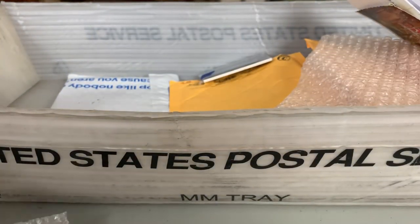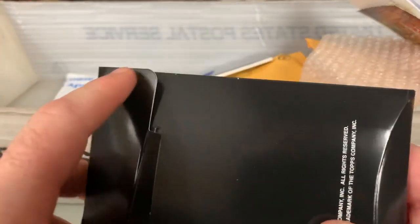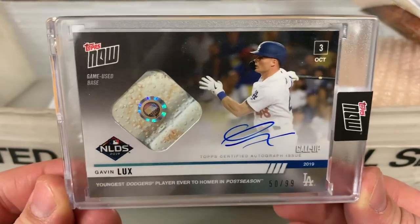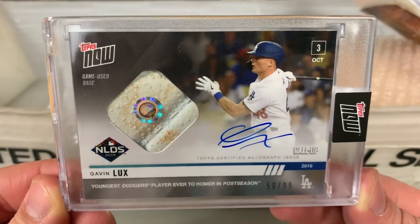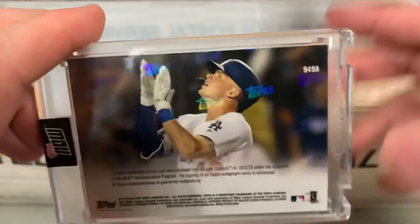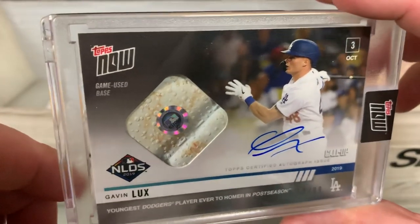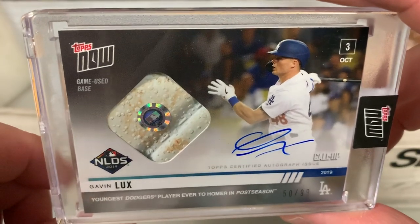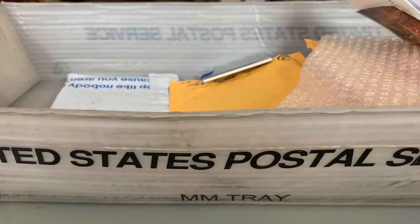This is from Topps — it's an autographed relic of Gavin Lux. I picked this one up during the postseason — youngest Dodgers player ever to homer in the postseason, numbered to 99, got a piece of bat relic, very small signature, but this guy is a top prospect for the Dodgers. I have a lot of Topps.com coupons from purchases that build up points you can use towards Topps Now purchases. Your basic Topps Now, you're usually not going to make a ton of purchases, but it's good for the autographs. So that is my first Gavin Lux.